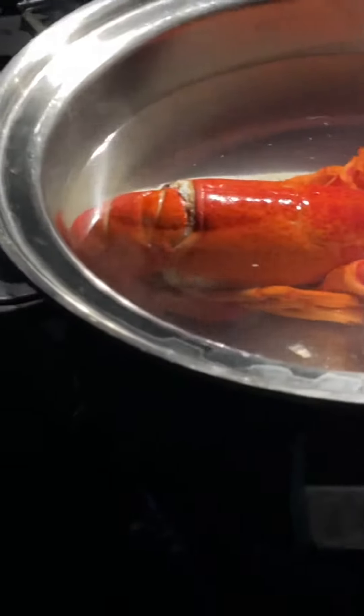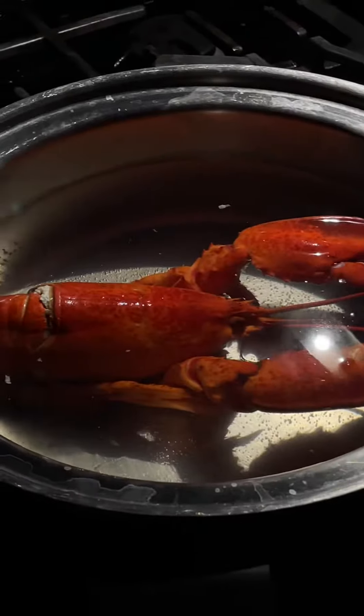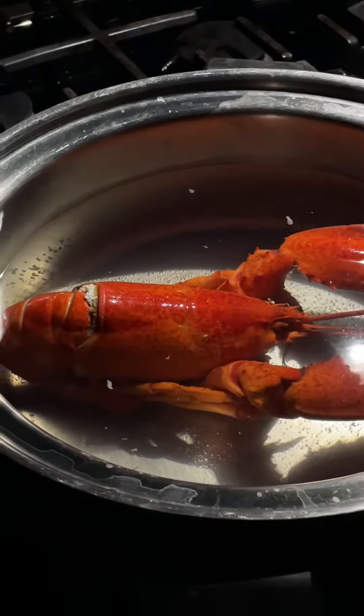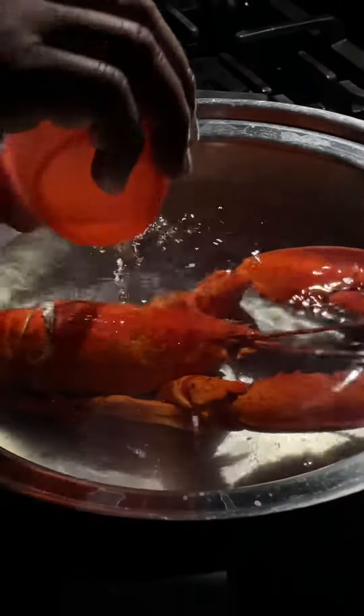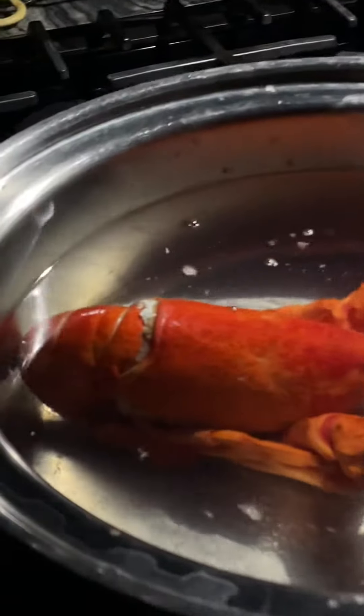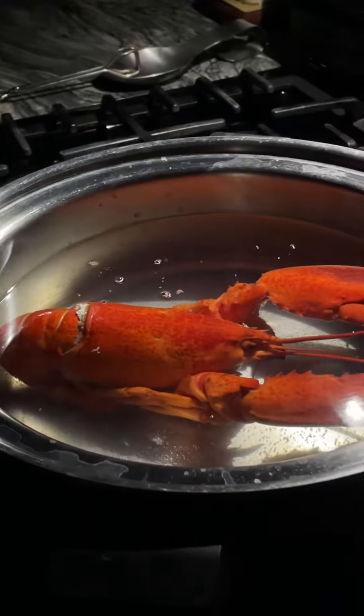Was he purple when you threw him in or was he red the whole time? Red the whole time. So how are you gonna cook this? Just boiling it — after 12-13 minutes once it starts boiling.